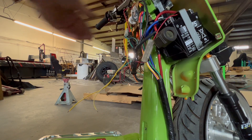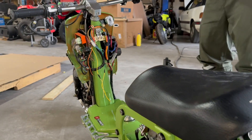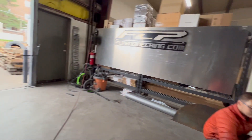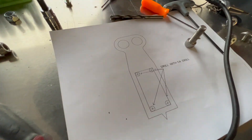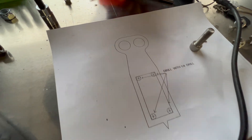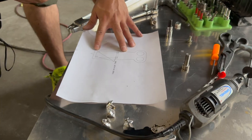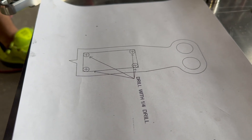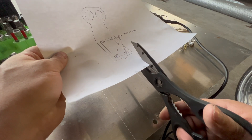Don't torque it down all the way — you want some adjustment. That's that. Now, ladies and gentlemen, this is the scary part. This is why most of you don't purchase this — you're afraid to mess it up. We have made this template right here that's going to help out tremendously, so it's just a one-and-done. You don't have to sit there hacking at your battery box and having to buy another one. Go in there and trim this bad boy up.